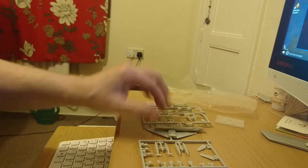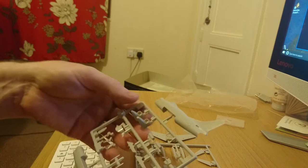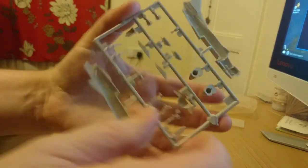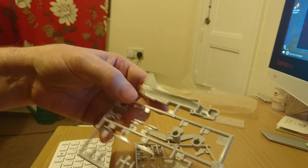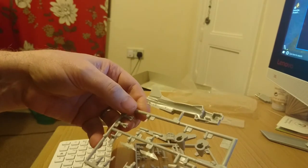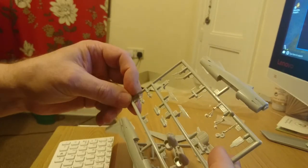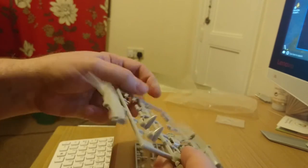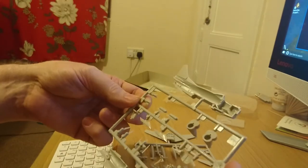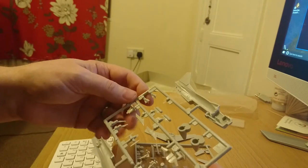We'll deal with the fuselage sprue first, because this kit comes in two sprues. You've got a strange arrangement for the interior. There are a couple of sinkholes and injection moulding marks, but Tamiya — you are absolutely fantastic — because they're all on the inside. You can't see anything on the outside of this kit. There's no blemishes, no problems. A little bit of flash here and there, but you've got to remember this mould is 48 years old. It's getting on now, but it's a nice piece of work.